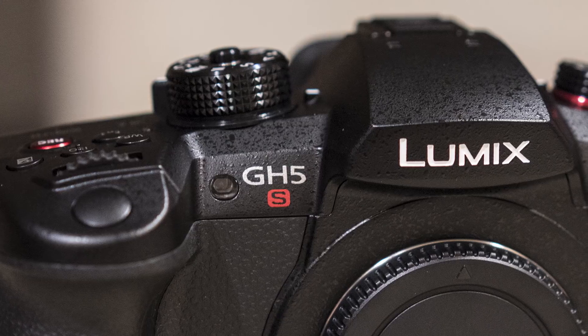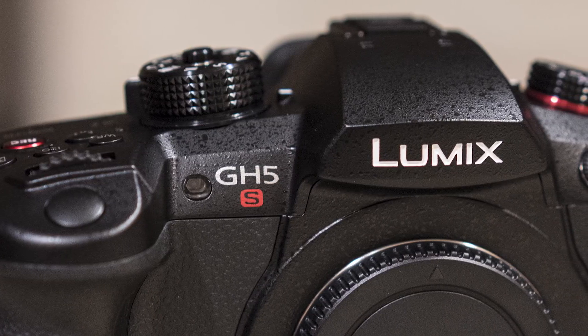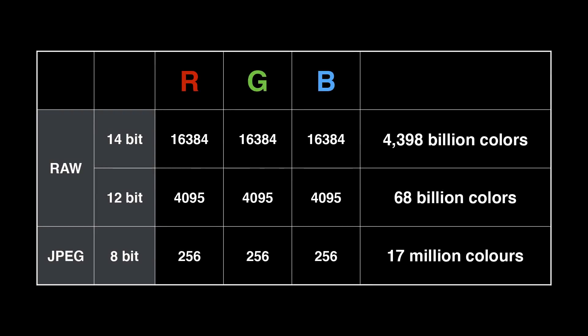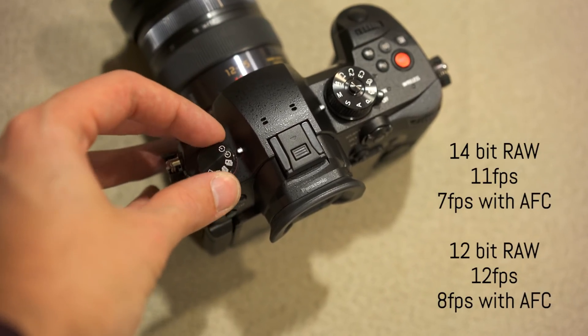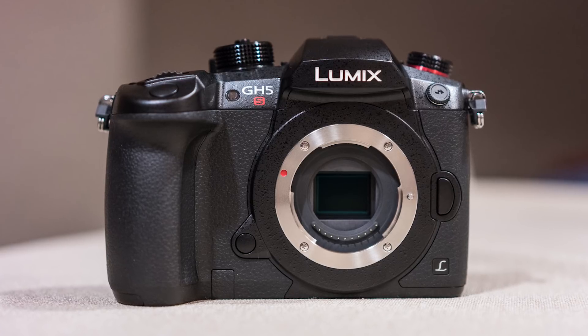With all the video information out of the way, you may wonder if the GH5S has anything to offer for still photographers at all. Well, in a way yes — because it's the first Micro Four Thirds camera to have 14-bit RAW, which gives you more color information. That said, I feel that this particular specification would be more welcome on the GH5 and G9 models. The camera can shoot up to 11 frames per second, or 7 frames per second with continuous autofocus, and the shutter mechanism is rated at 200,000 cycles.